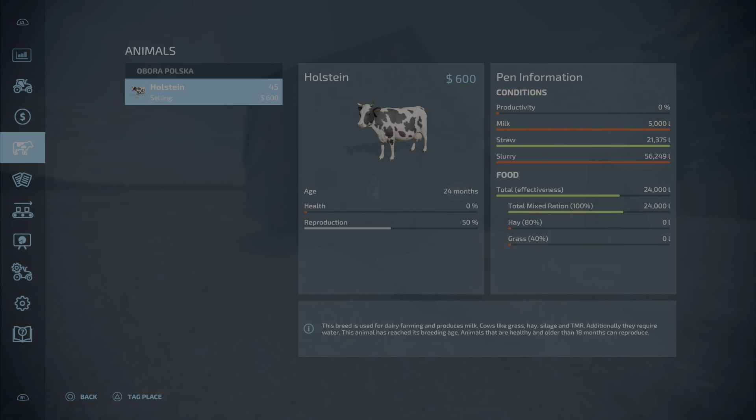Starting with the storage: straw is at 21,000, slurry capacity is 56,000 liters maximum — it took several months to fill up so you don't need to worry about that. But milk only holds 5,000 liters, and that filled up in less than a month.